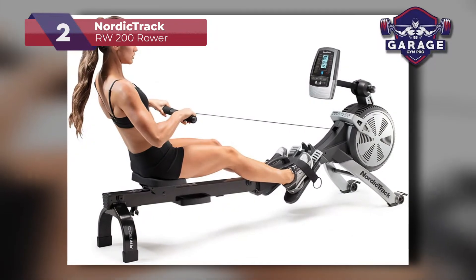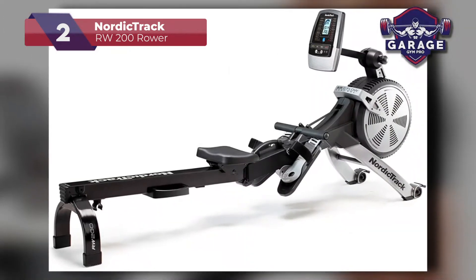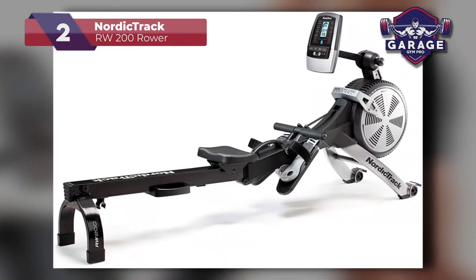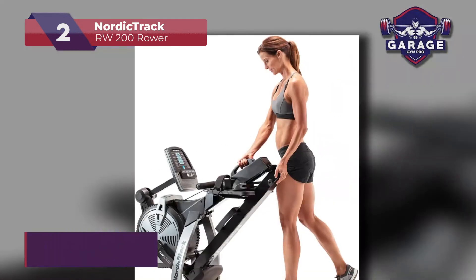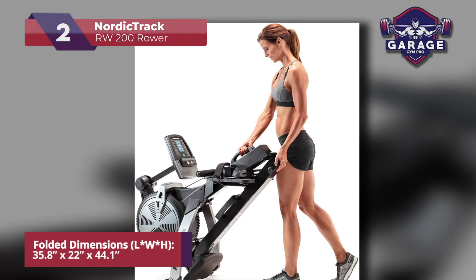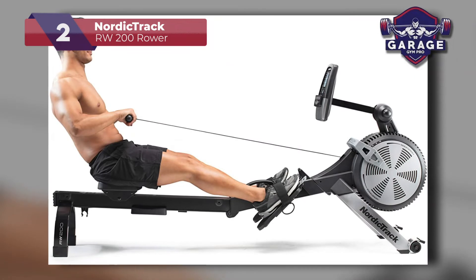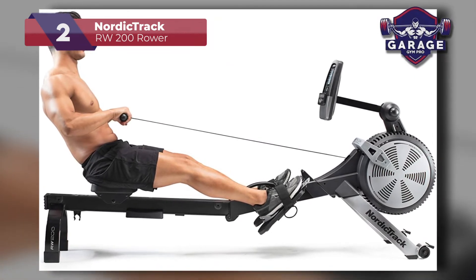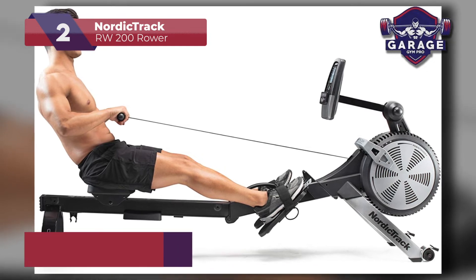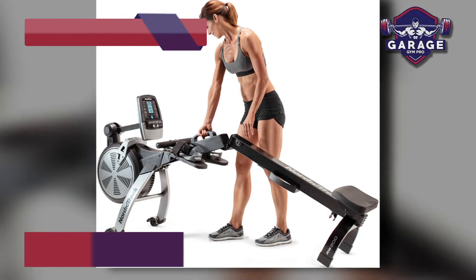The quick-adjust, oversized pedals and the ergonomic molded seat give you optimal comfort. With the space saver design, you can easily fold and unfold the rower when needed and store it when not in use. When folded, this model is only about 35.8 inches long, which is great for small home gyms. My only complaint was the low weight capacity — it can make the machine feel unstable if you are close to the max weight limit. If you want something with a higher weight limit, stay tuned for my number one choice.